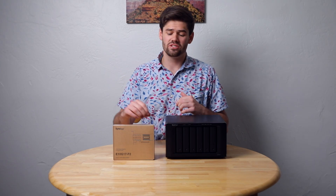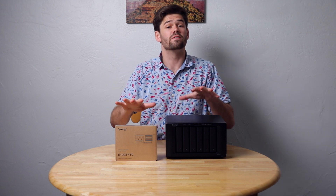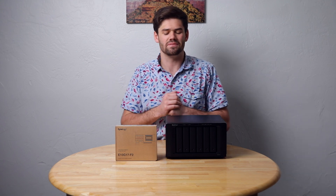Today we're going to be installing a dual 10 gigabit SFP Plus card in this DS1621 Plus that Synology sent over. Synology sent over both these things as well as some hard drives. However, I do have to send them back and this is entirely me making my own videos. Synology had no input into these videos.